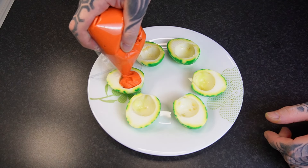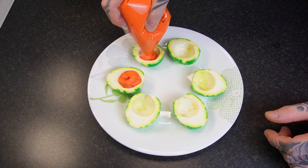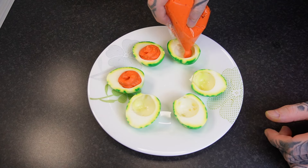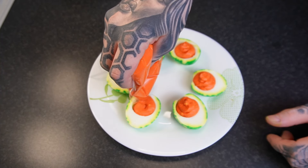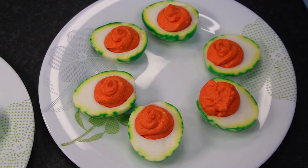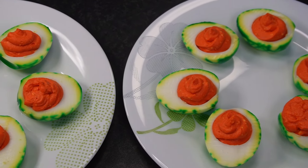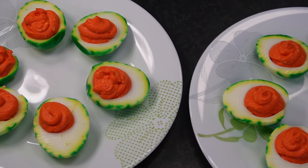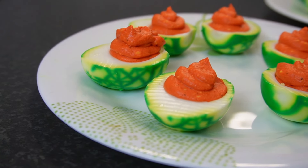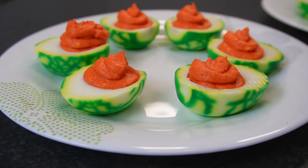If your deviled eggs give you any problems, just threaten to call an egg-sersist. I like to fill up my eggs until they're just about level with the rim and then start to swirl up, just like you're making an ice cream cone. And now you have a classic treat with a nice Halloween twist. Thanks so much for watching — I'd also recommend my Halloween treats video where you can make treats with basically nothing more than some Oreos and chocolate chips. I'll see y'all next week.